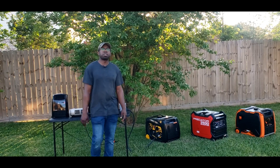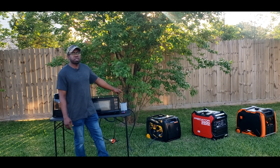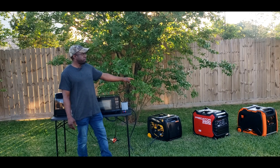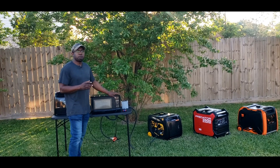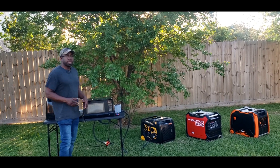Hey guys, welcome back to the channel. In this video, we're going to be doing the load test on the Furman 3650, but we're going to run it against the Predator 3500 and the WAN 3800. We're going to do a load test and see when we can overload them and see how much they run. So let's go ahead and get this test started.